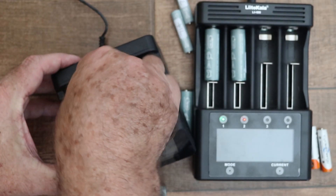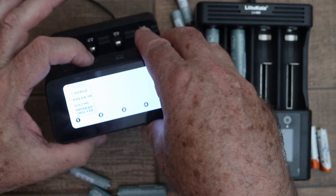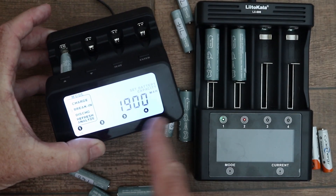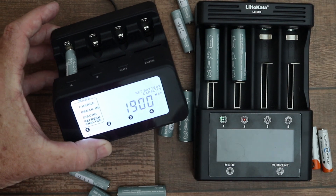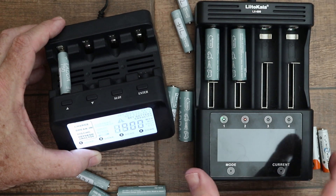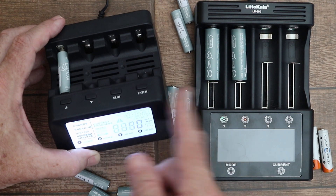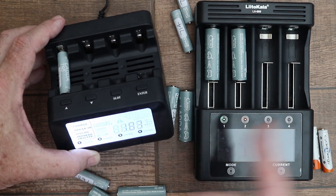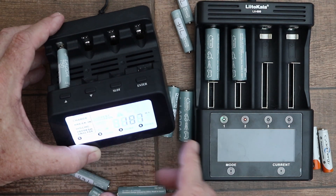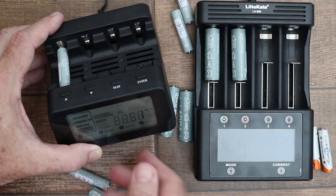All you do is put in the battery and then scroll down to break-in mode, press enter, then you have to input your battery capacity and it does it automatically. As I said previously, the capacity rating is a lot more accurate with the Litokala, but some functions work a lot better on the PowerX — for example the repair function, called break-in on this charger, works far more effectively than the repair function on the Litokala.